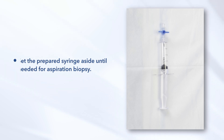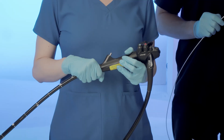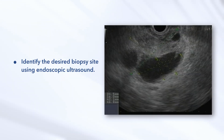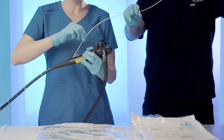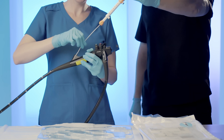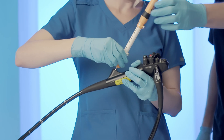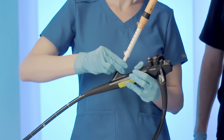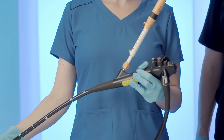This action will create a vacuum in the syringe. Set the prepared syringe aside until needed for aspiration biopsy. Insert the device into the endoscope. Identify the desired biopsy site using endoscopic ultrasound. Insert the device into the ultrasound endoscope in short increments until the luer lock fitting at the base of the sliding sheath adjuster meets the fitting on the instrument channel. Attach the device to the instrument channel port of the endoscope by rotating the device handle until the fittings are securely connected.